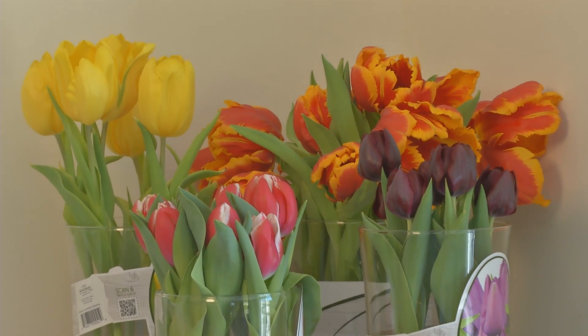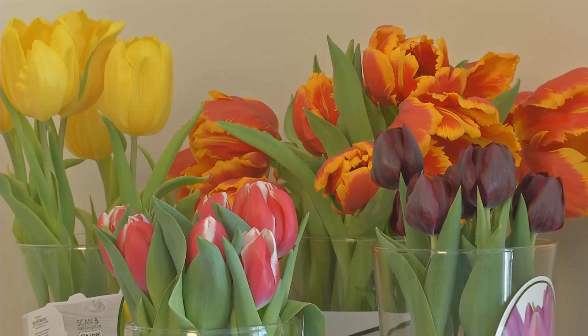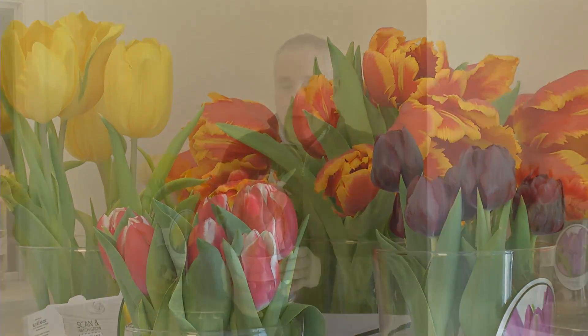I've got a sample of one right here — a beautiful tulip. You're going to learn a little bit about how this is done. This is also something that you'd be able to do indoors.